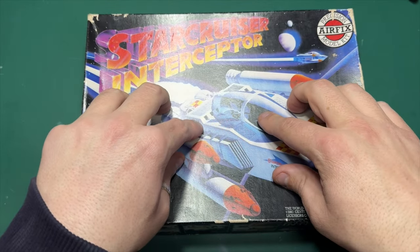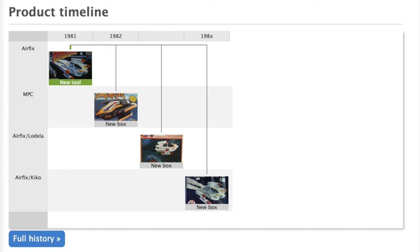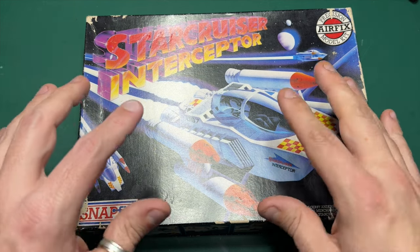Airfix only actually released this once back in 1981. It was then released the following year by the company MPC and it had like a NASA sort of feel to it — it was black and orange. Then, a year later, allegedly, it was released again by Airfix Lodula, like a bit of a partnership. And then, finally, during the mid-1980s, it was released again by Airfix Kitco. And that's it. That's the history we have.